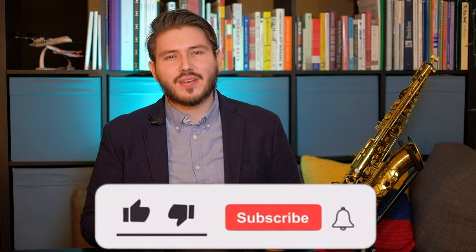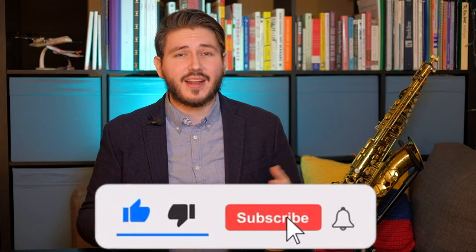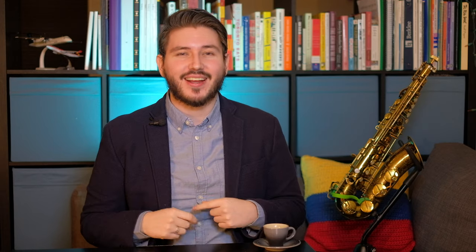Hey everybody, it's your friendly neighborhood saxman Alex here. If you haven't already, subscribe to my channel — just hit the button and click the notification bell and you'll be up to date on everything from your friendly neighborhood saxman Alex.